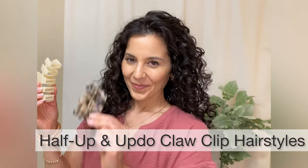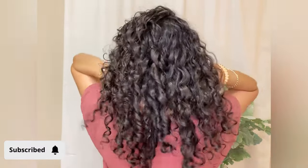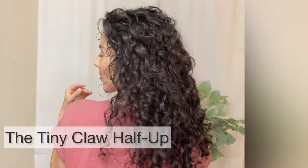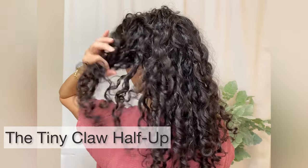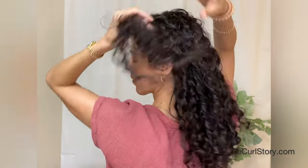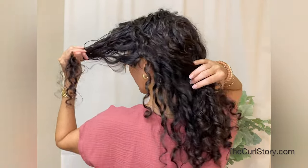Today I'm sharing more love for claw clips with half up and updo hairstyles with three different clip sizes: tiny, medium, and large. Hello, this is April with The Curl Story, a channel dedicated to a new chapter of curly hair styling. The first look is a half up hairstyle with a tiny claw clip.